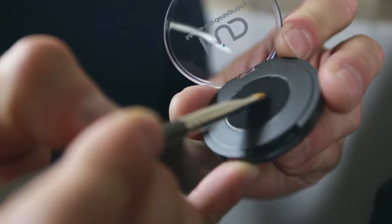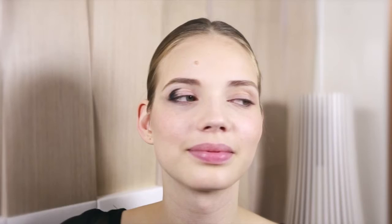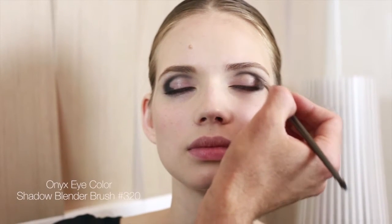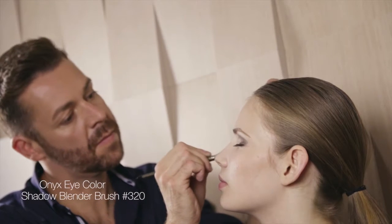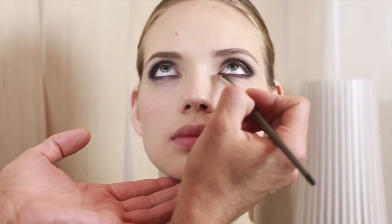Place the onyx eye color on the outer corners of the top lid and follow the crease toward the center of the eye with a 320 shadow blender brush. Connect the outer corner with the lower lash and follow the lower lash line to the tear duct.